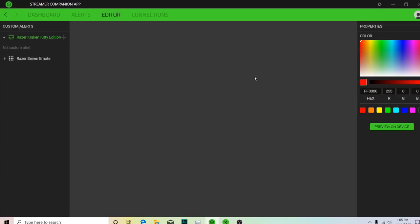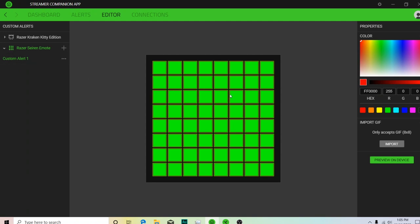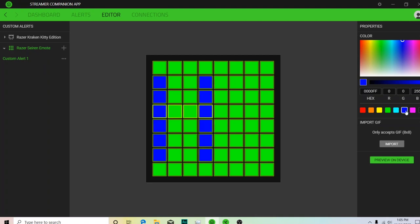With the Philips Hue, there are quite a few more bulbs and strips and a whole bunch of other stuff you can get connected. The next tab is the editor, and here you can actually create your own graphics to put on the display. You can import some as well if you want. We'll go to Razer Siren Emote, hit the plus, add a new one, and you can select pixels and draw out or write out whatever you want. Another thing you can do is import GIFs as well, so if you create something animated in another app, you can import that here and have it play. We'll hit preview on device and it should pop up there — obviously it's pretty basic, but it's just an example of what you can do with the editor.